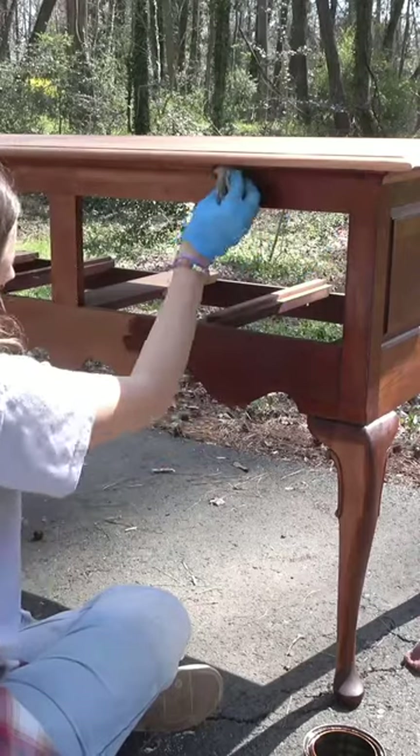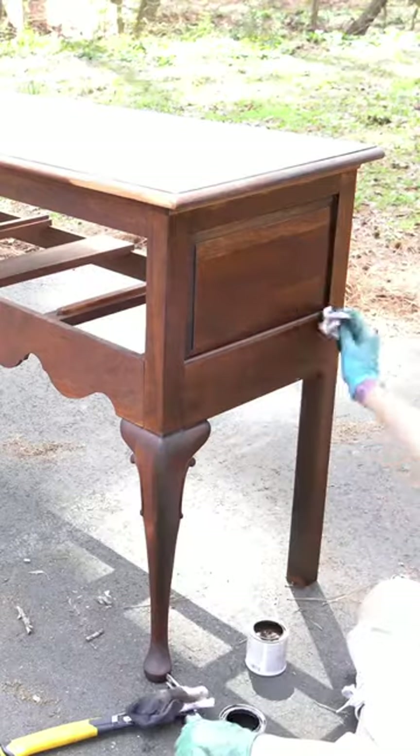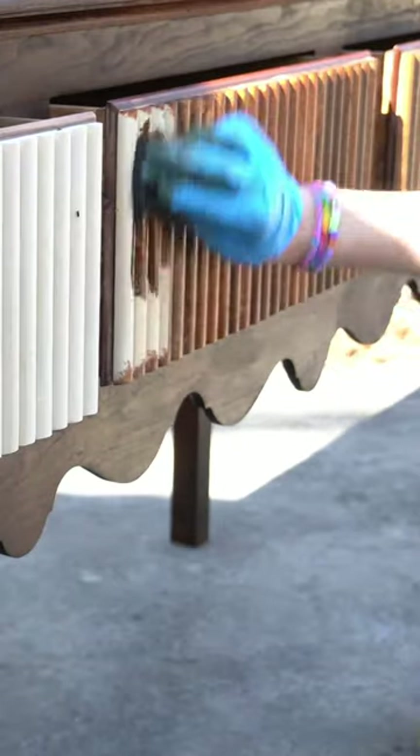Then it was time to give this table a beautiful multicolored look. I used four stains to achieve this look: Gunstock, Honey, and True Black by Minwax, and Kona by Varathane.